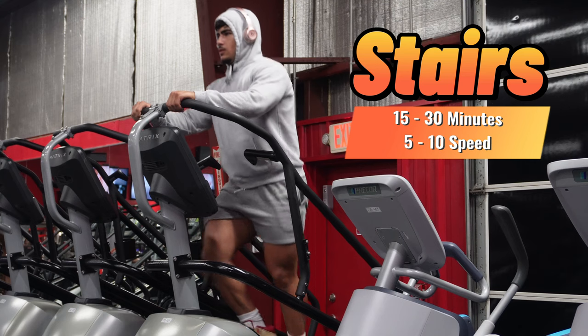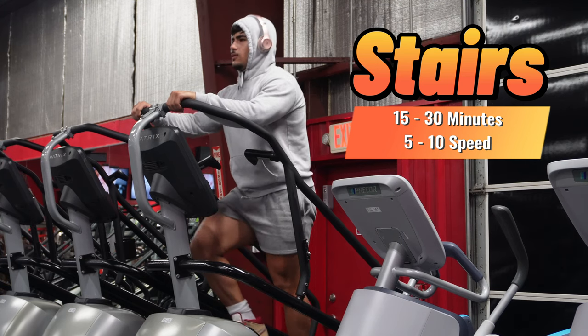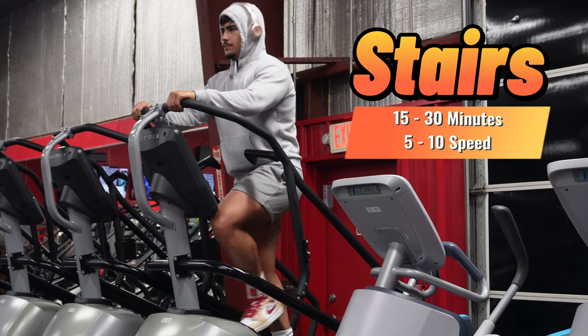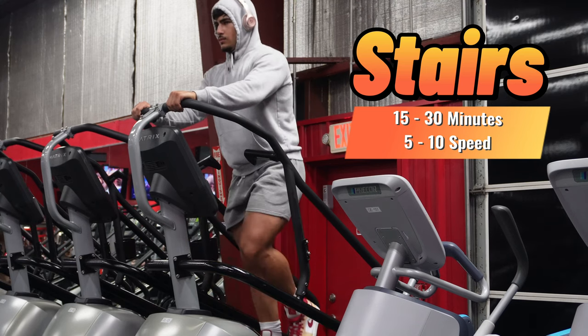First we're going to start with cardio. Option number one is the stair master. We're going to hit 15 to 30 minutes at speed 5 to 10, and that should burn anywhere from 110 to 280 calories depending on the intensity. The stair master is absolutely amazing for burning calories and really getting that sweat going.